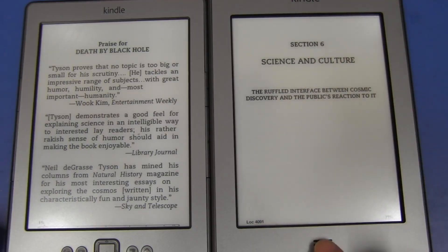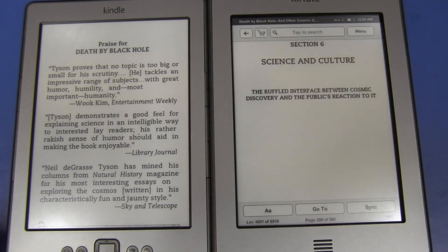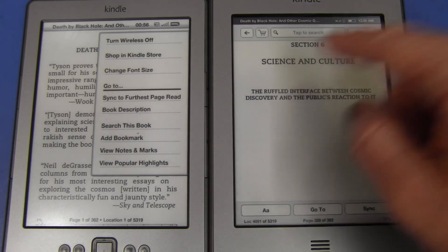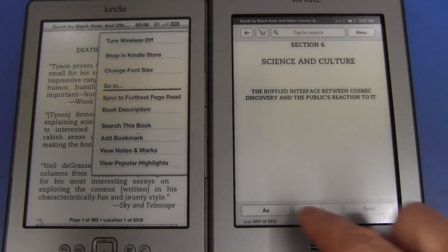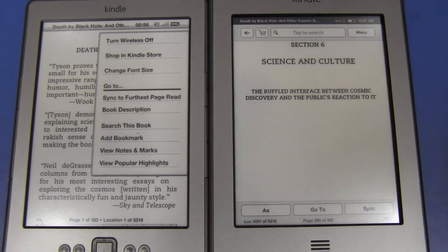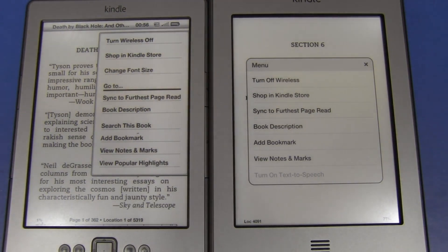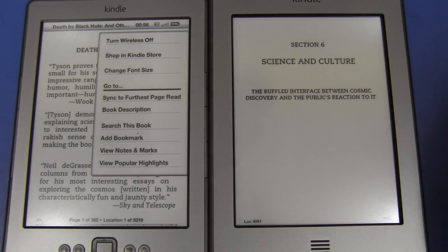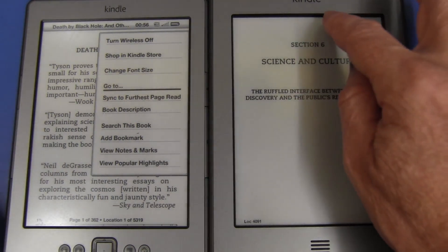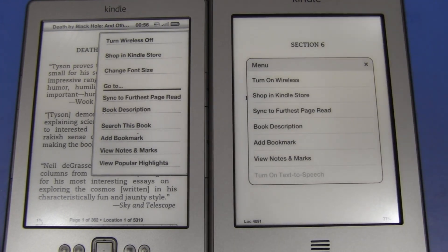It's not obvious how to call up the menu — you don't press the home button, and pressing the center or holding it down just takes you to the next page. You've actually got to press in the upper region, and it pops up with the menu. You get the menu button, search, shopping, go back, change font size, jump to pages, and sync to where you last read — just like on the other one. There's a little bit of lag in the menu response, but that's no different from the non-touch one — these aren't high-powered devices.